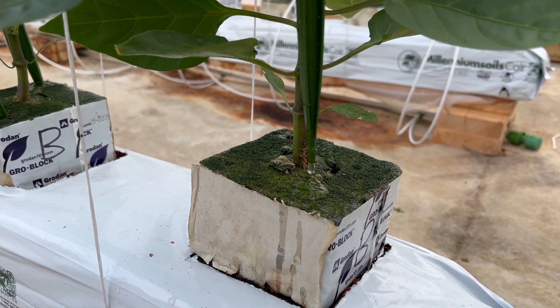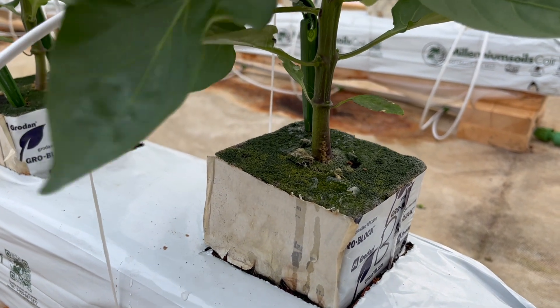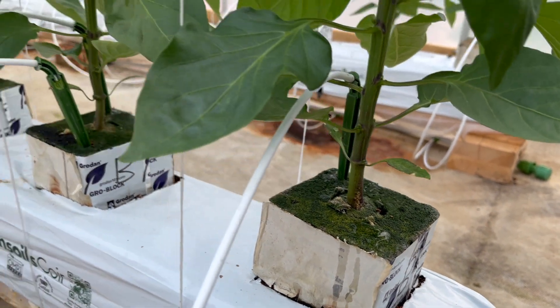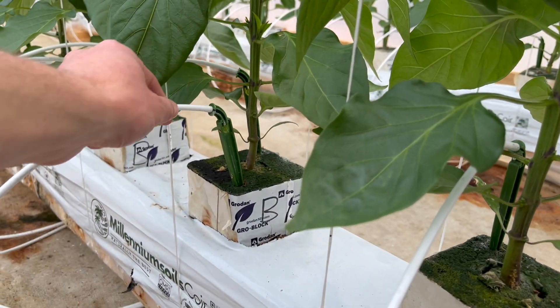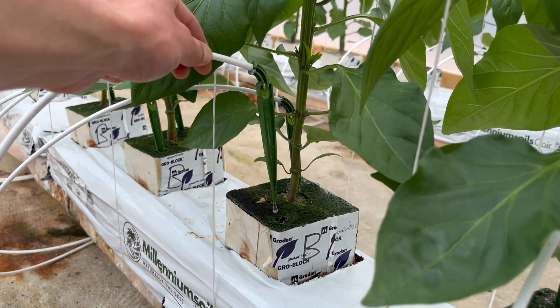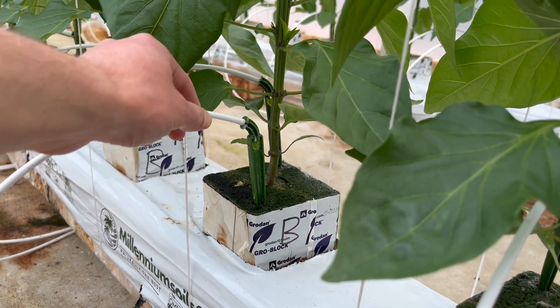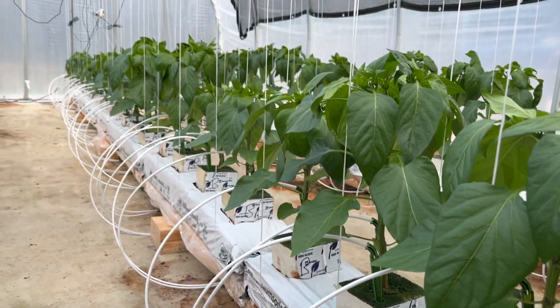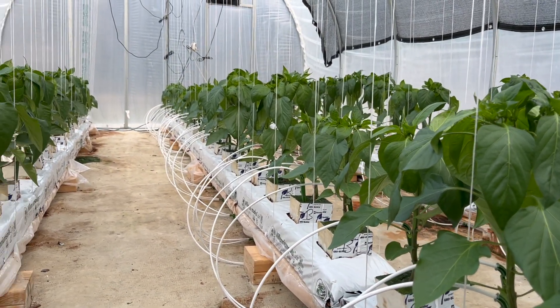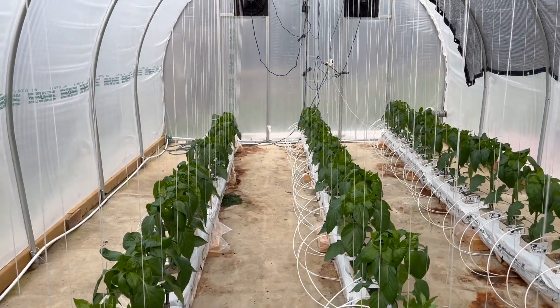The water comes out of these drip emitters here and these dripper stakes — just a slow drip, so not a whole lot comes out, but that's all you want for this type of system. These drip emitters make sure that all the plants get watered at the exact same time and with the exact same amount per plant, so they're really important for a system like this.